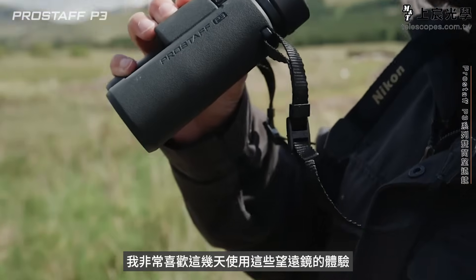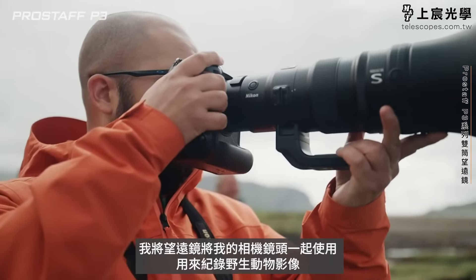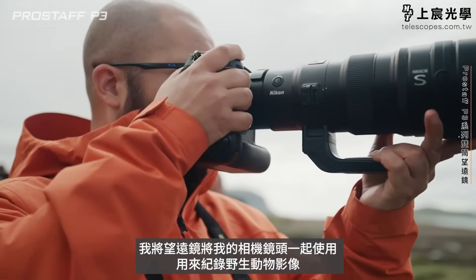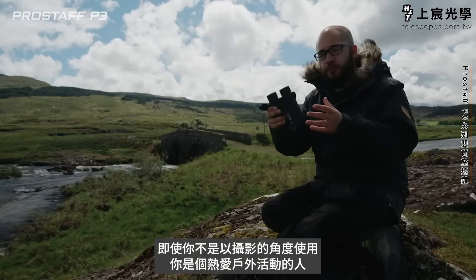I've really been enjoying using these binoculars over the past couple of days. I've been using them as a photographer alongside my cameras and lenses to capture wildlife images, but if you're an outdoorsy person, you don't have to necessarily use these from a photography perspective.